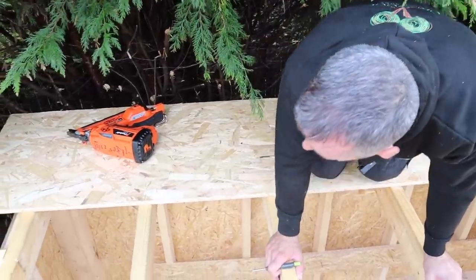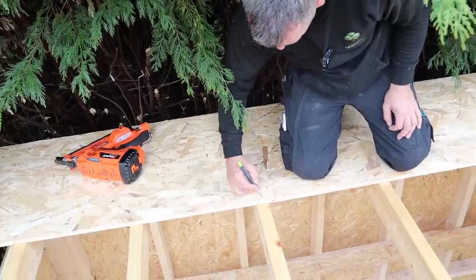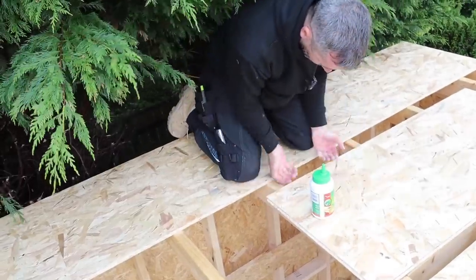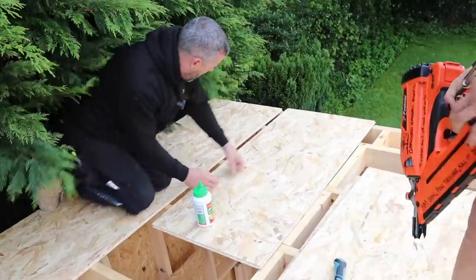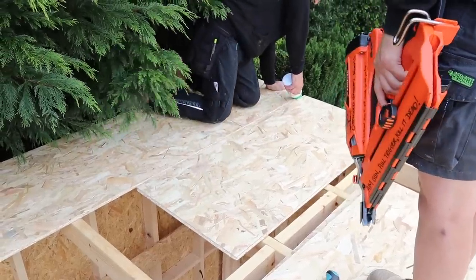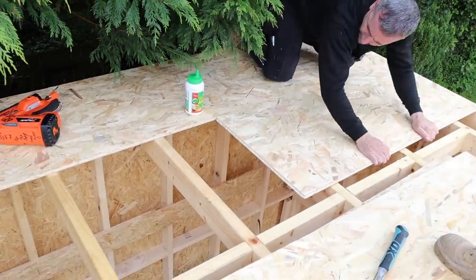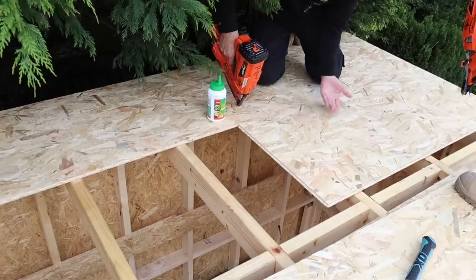I'm probably about 12 stone. What we're going to do — the offcut has tongue on that side, groove on that side, which will go into that tongue, and it's going to go over there like that. Our building is completely square as I showed you in another video, but if it wasn't I'd overhang it, mark it underneath and cut it off. The roofing boards seem to go together a lot better than the flooring boards.